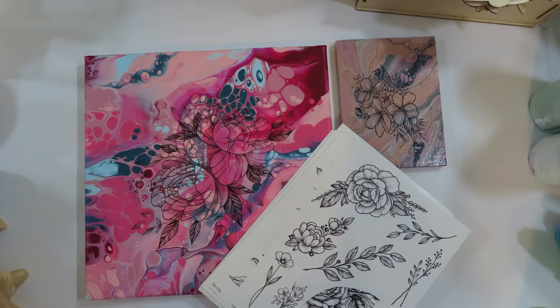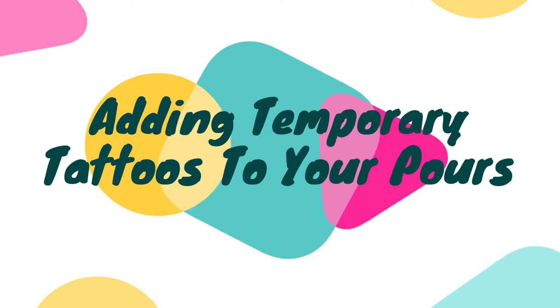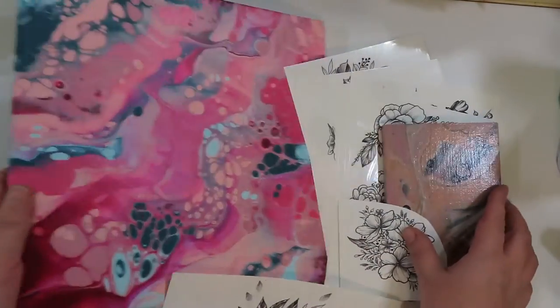Hello everyone and welcome to Whimsy Creek Art. In today's video I'm going to embellish a couple of pours with temporary tattoos, and this is the first of our embellishing paint pour series.